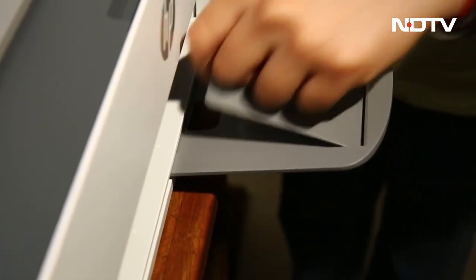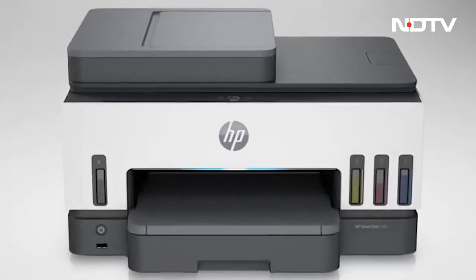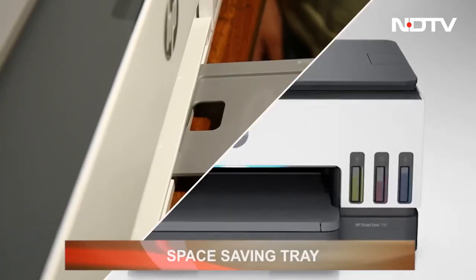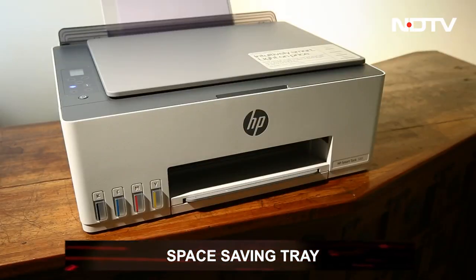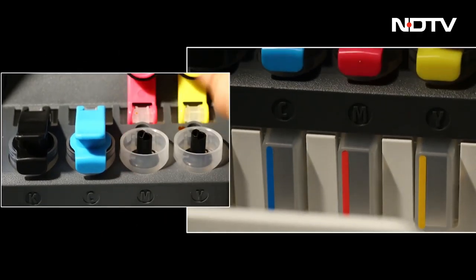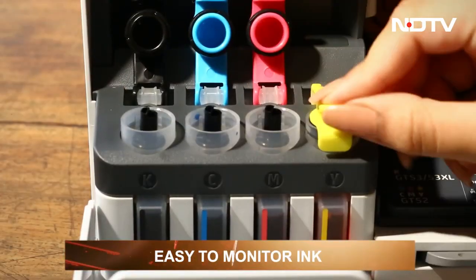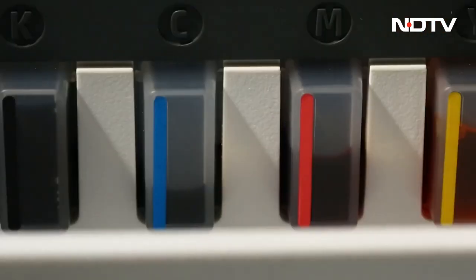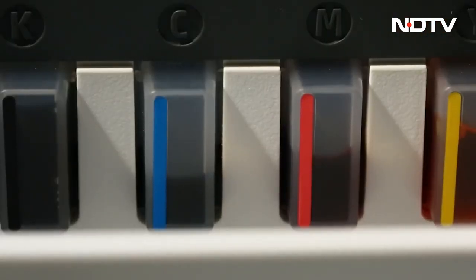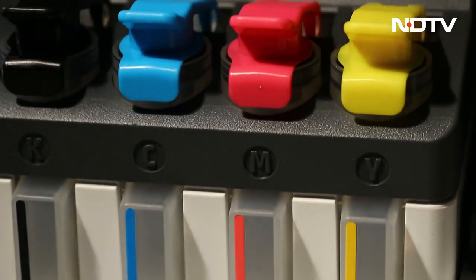Externally speaking, there are a few improvements starting with the tray. The earlier model had it popping out even after closing, but in this version the tray goes all the way in, saving space. Another change is that all the ink tanks have moved to the same side. It doesn't feel like a needed change, but it saves a little extra time in monitoring ink levels and gives you all the info in one corner — plus the added benefit of aesthetics; it looks better when placed together.